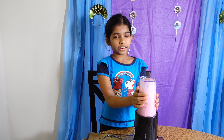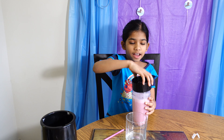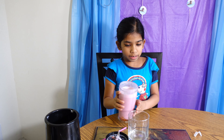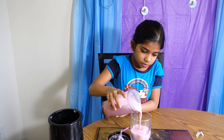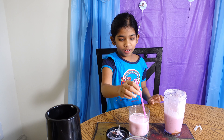It's already done mixing. Carefully take it off. Now it's nice and pink, so we're going to pour it. And last but not least, you put a straw on it.